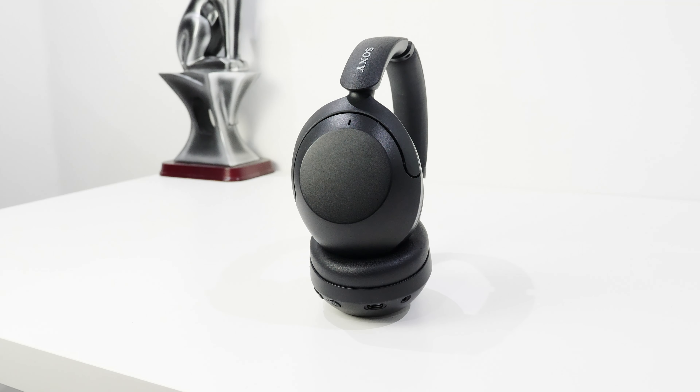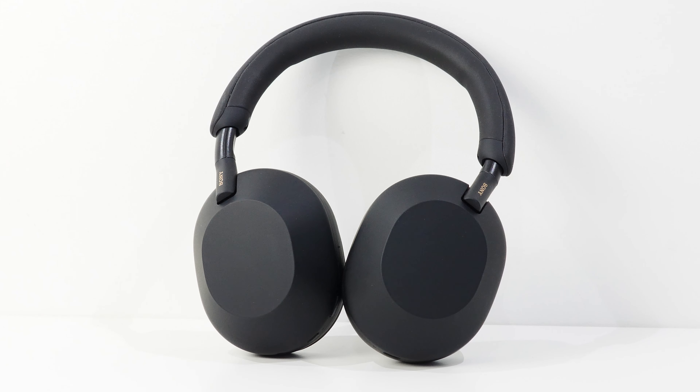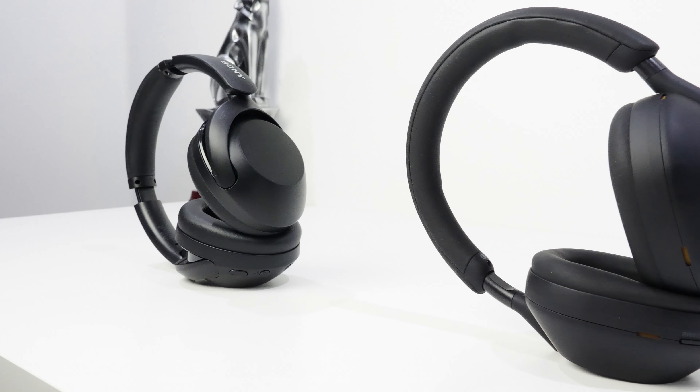Controls on the left ear cup are physical buttons. The first cycles through ANC mode — active noise cancelling on, ambient mode which projects exterior sound into the headphones so you can hear your surroundings, and regular headphone mode with no ANC. Just below that is the power button; holding it activates Bluetooth pairing mode. On the right ear cup are touch controls: swipe forward for next track, back for previous, up for volume up, down for volume down, tap the middle to play, pause, or answer/hang up a call. There's also a conversation mode activated by holding your hand above the cup.